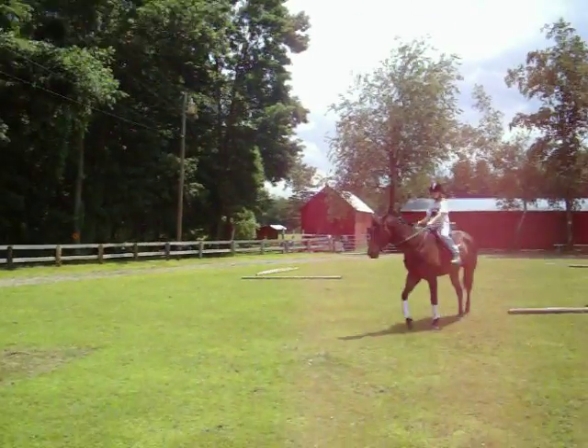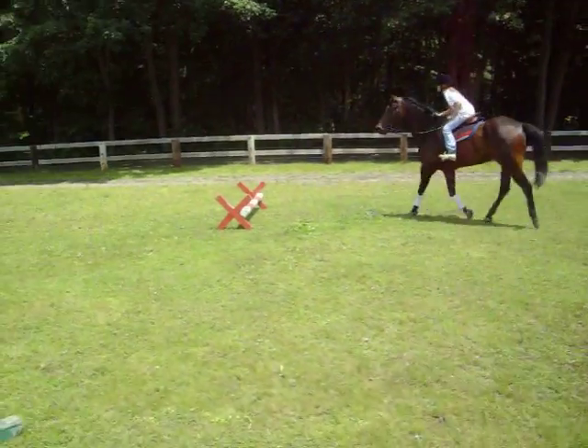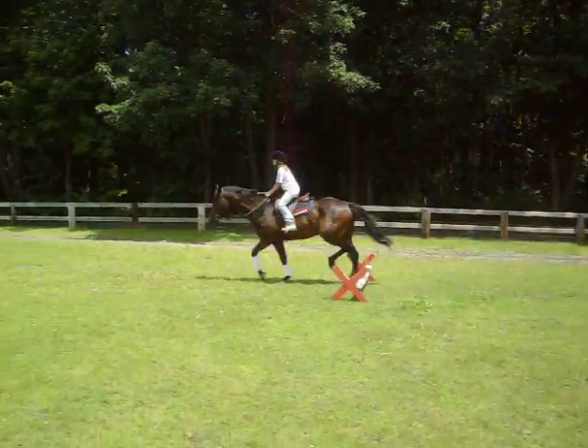Go right over it. You can get it from there. Go, go, go! Make him go over it. Good girl!